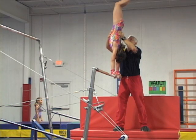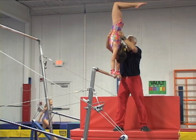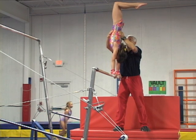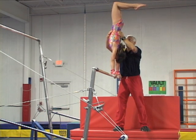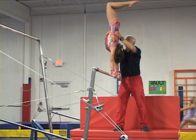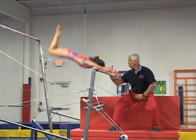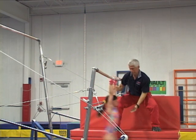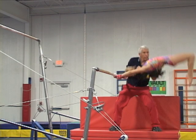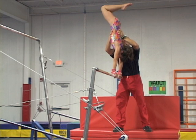To spot a single giant around, the coach spots the first part of the bail the same way as the previous drill. And when the gymnast swings through the bottom, instead of stopping the swing, he lets the swing go up and places his hand on the lower back to help the giant return to the handstand approximately when the gymnast's body is close to the horizontal. He lets go of the wrist and places his hand on the abdomen to help bring the gymnast back to the handstand and stop the body from collapsing to the rail.